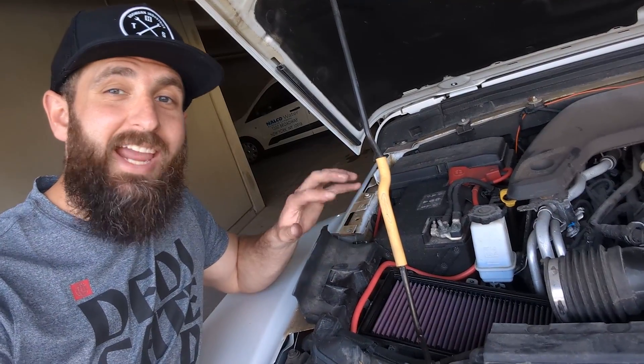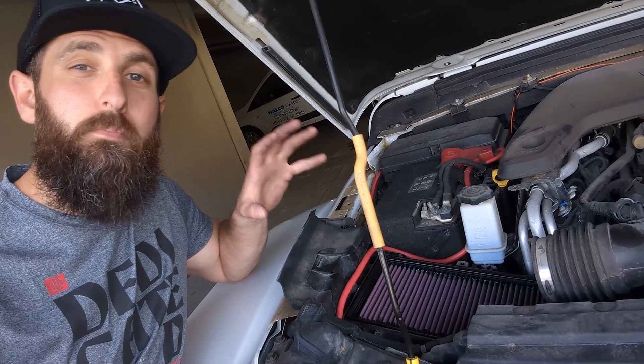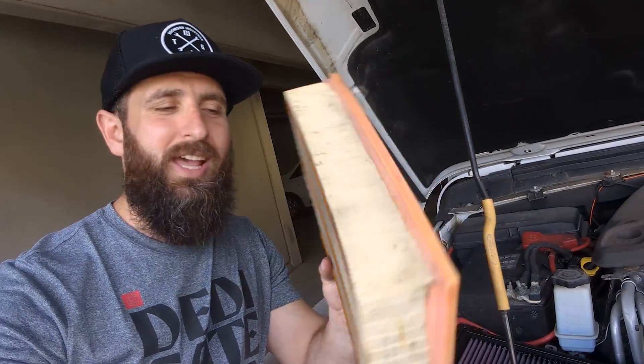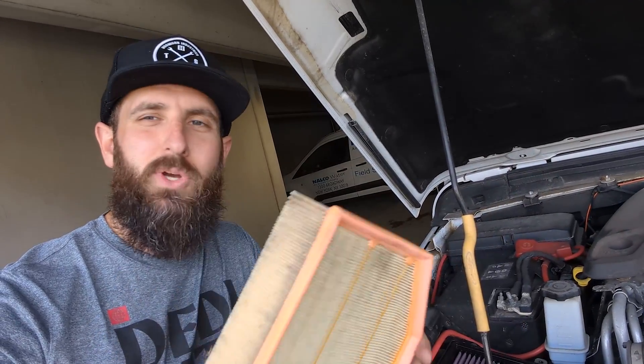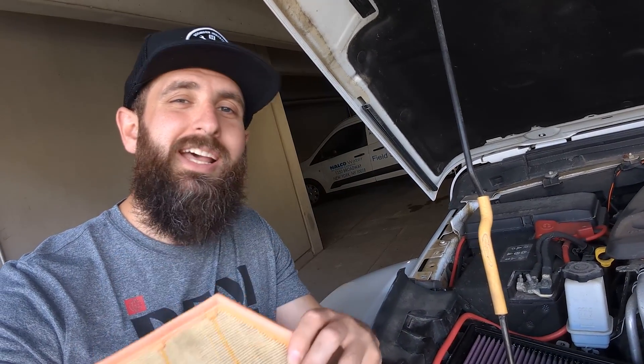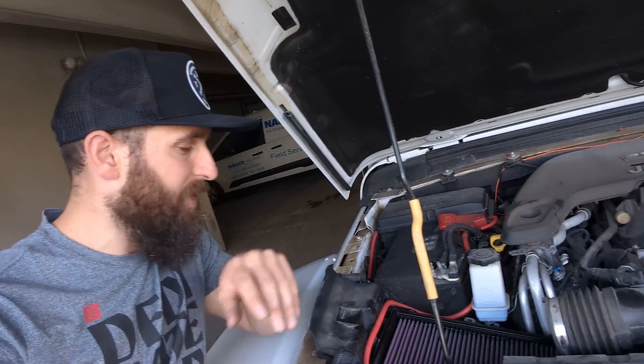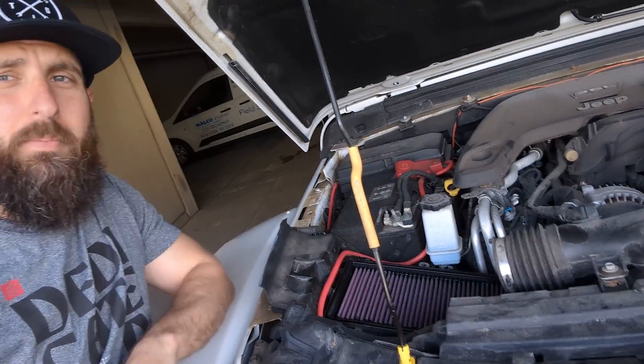We've got the K&N filter in — you can see it's a much better looking product and looks a little bit more durable than the stock Mopar one. The Mopar filter was definitely quite dirty. I'd resisted getting it replaced a couple of times because my intention was always to get the K&N air filter so I wouldn't have to keep replacing it. This one has definitely seen some age, so I'm glad to be replacing it. We'll probably see some improvement on performance and mileage. At this point we can just bolt this back up, put the cover back on, and get to cleaning the engine.